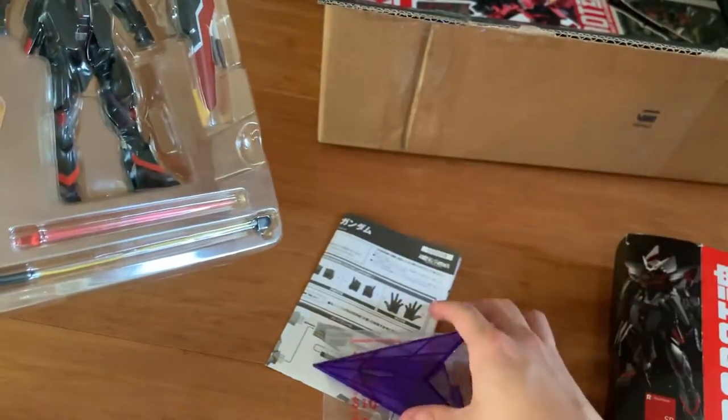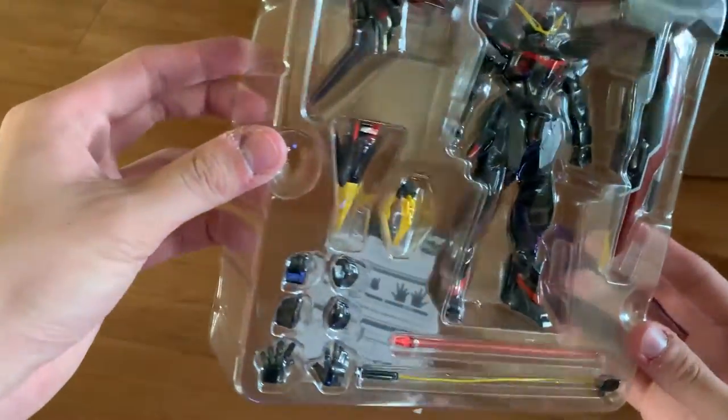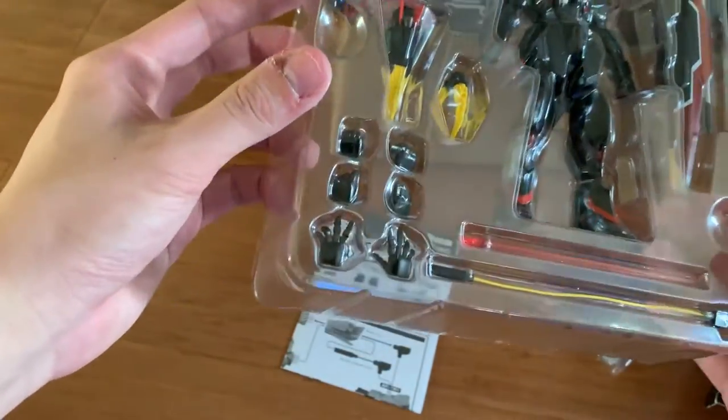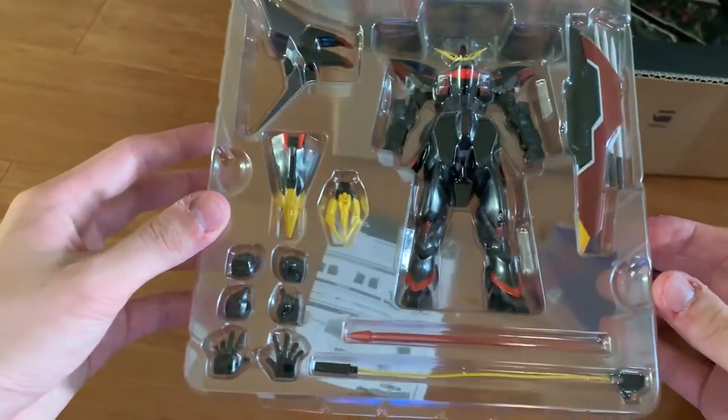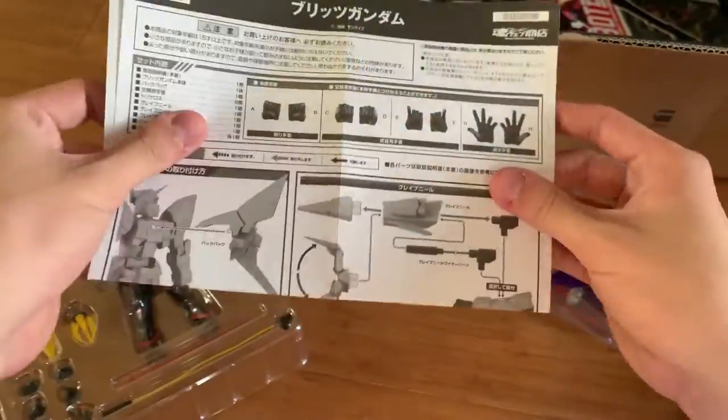Oh, it does come with a stand. And this is what the Blitz looks like — normal Robot Damashii. It comes with weapons, backpack, and the main body separated.